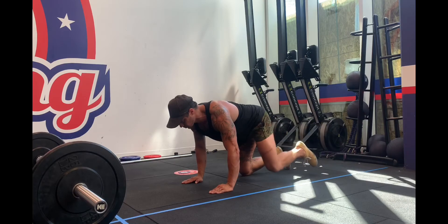Fire hydrants are a good exercise for developing your glutes. It sculpts them, getting the deeper tissues of your bum.